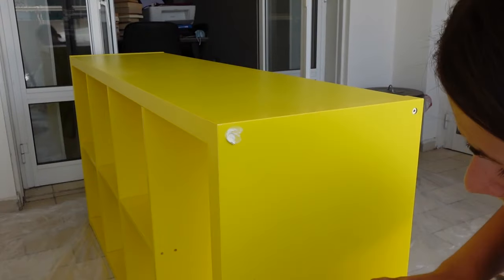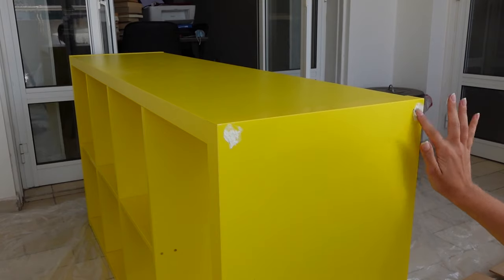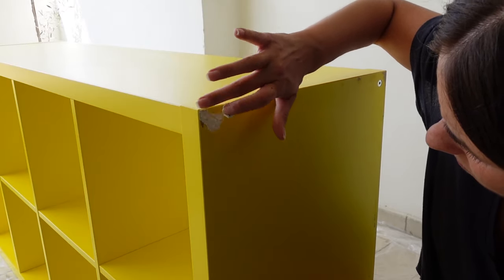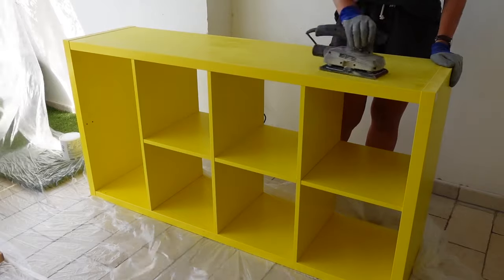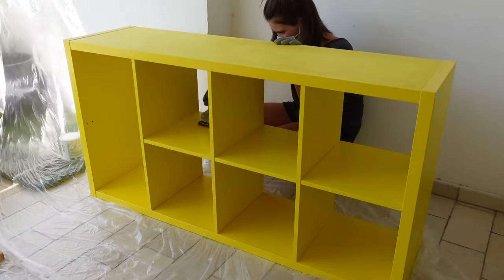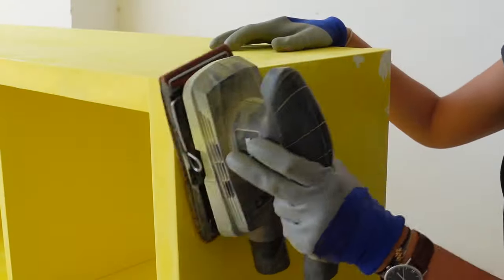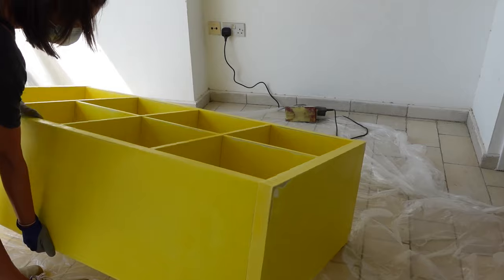To start with, I added wood filler to cover the screw heads on both sides of the unit as well as the areas that were a little bit distressed. I let it dry for a couple of hours and then sanded the whole unit with a 120 grit sandpaper just to create a little bit of a rough surface for the primer to grip onto. I will also be painting the bottom of the Kallax, so I made sure to turn it upside down and sand those areas as well.